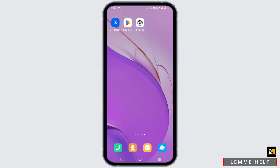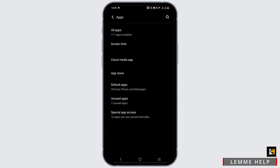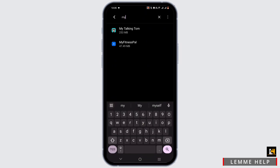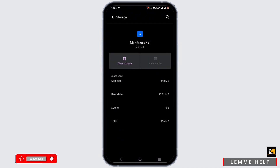To do it through settings, open up your settings once again, select apps, select all apps, tap on the search icon, search for My Fitness Pal, then force stop it, head to storage and cache, and clear the cache once it is done.